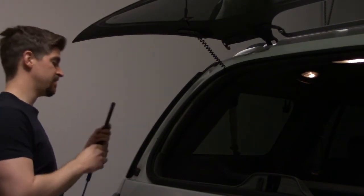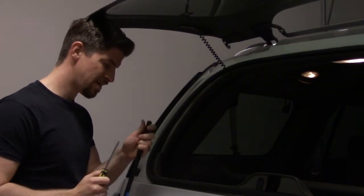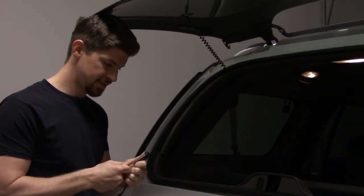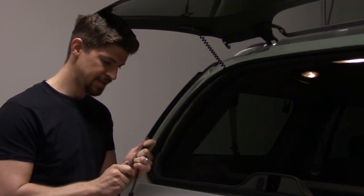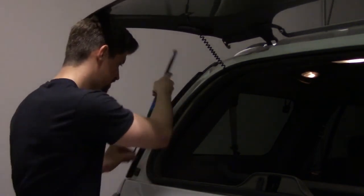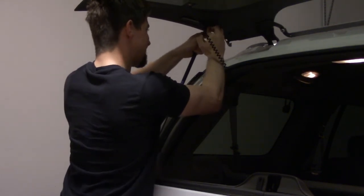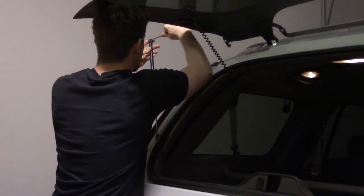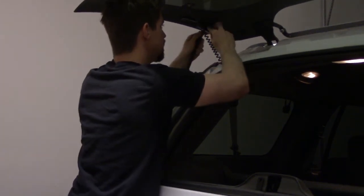I have my new AC Delco part, and this has clips on it too, so I want to be mindful of that when reinstalling. Just pop them out just a little bit, pull that clip out a little bit, and reattach.